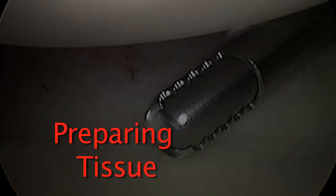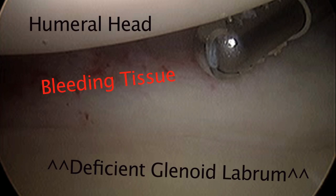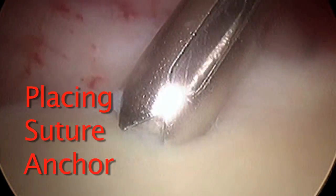Back to the original patient — we're going to prepare this tissue. This is a rotary shaver. We try to get the tissue to bleed because bleeding tissue will heal. Think about a callus that cracks — it won't heal because it doesn't have any life to it. So we get this tissue to bleed a little bit, and we can then start bringing that labrum back up on the face.